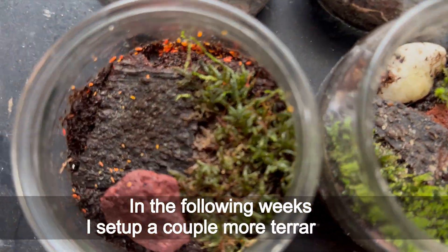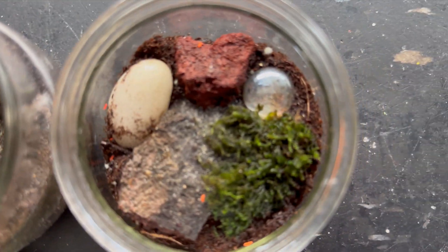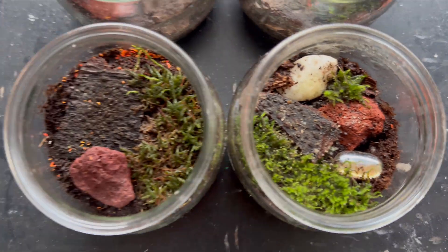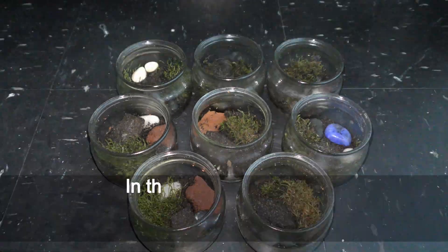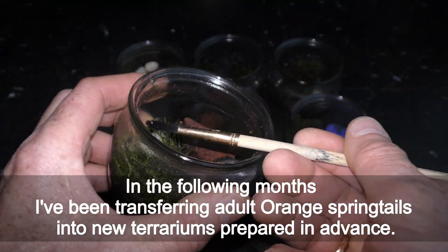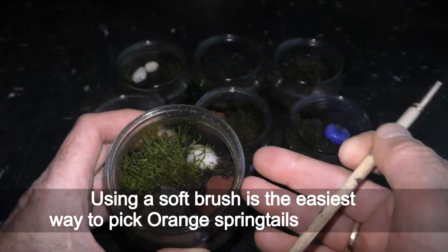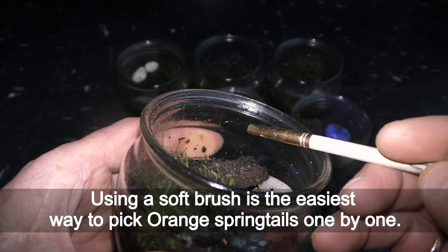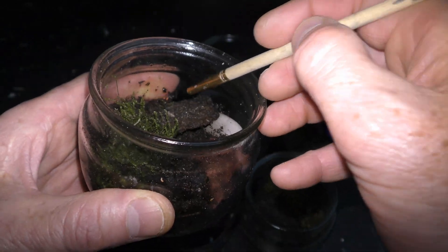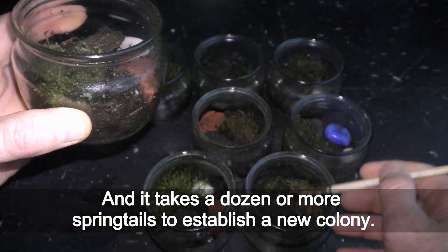In the following weeks I set up a couple more terrariums. In the following months I've been transferring adult orange springtails into new terrariums prepared in advance. Using a soft brush is the easiest way to pick orange springtails one by one, and it takes a dozen or more springtails to establish a new colony.